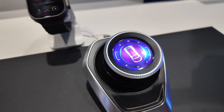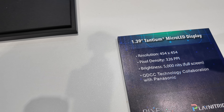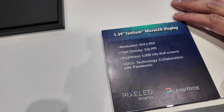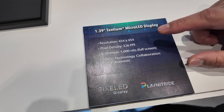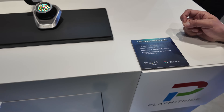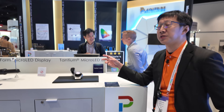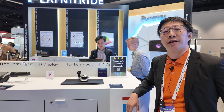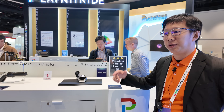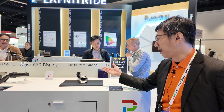For this micro-LED watch, we can reach more than 5,000 nits for the full screen. The pixel density is 3,026 PPI. This watch display also uses quantum dot technology so that we can achieve very high contrast and high brightness.